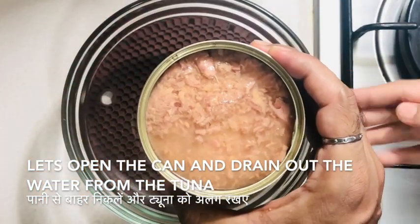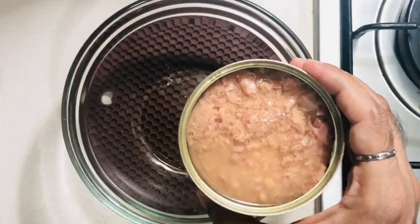As a first step, I've taken a tuna can, opened it, and I'm draining out the water from the tuna and keeping it aside to mix it with the other ingredients.